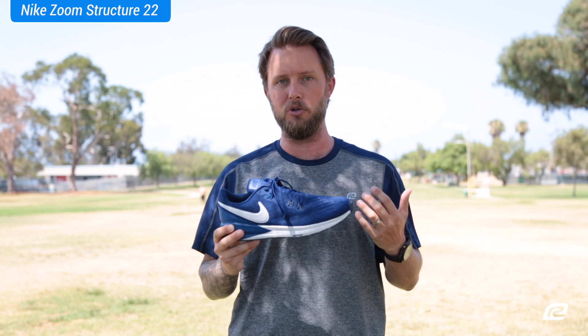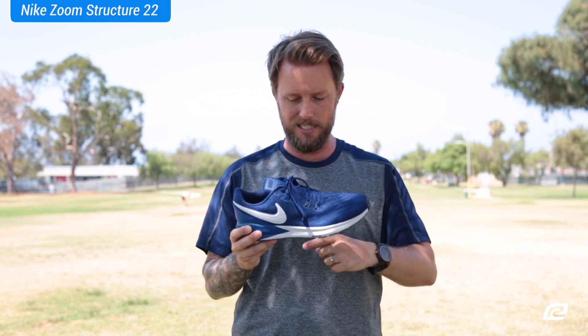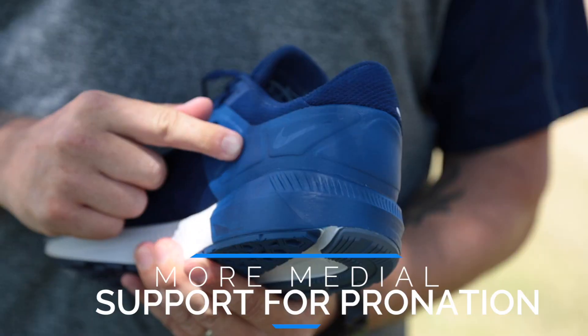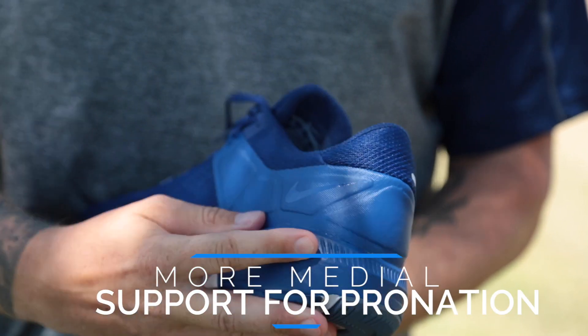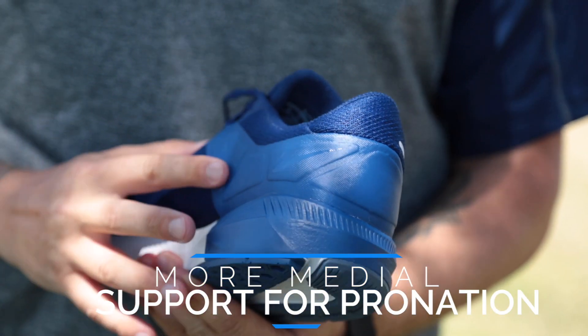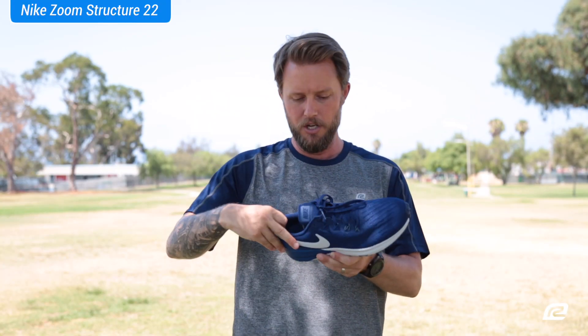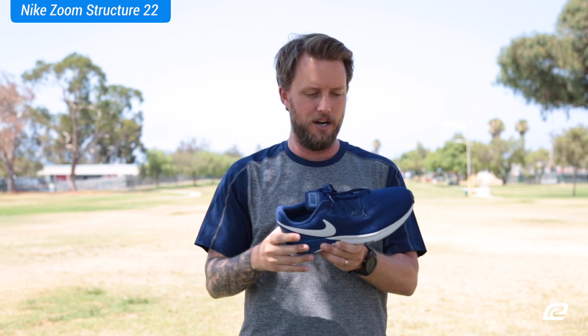We're going to start with the upper because that's where most of the details are, and why this shoe is so awesome. Let's start with the back here. This is a heel overlay that really helps keep that shoe nice and structured — like the name of the shoe itself, go figure. It keeps your foot nice and locked in but it's super, super comfortable so you don't have to worry about your heels sliding in and out.